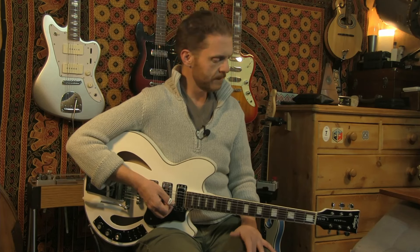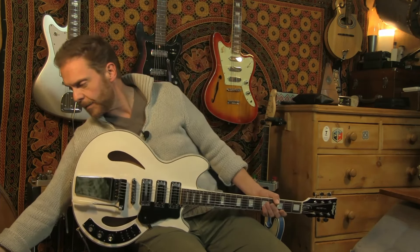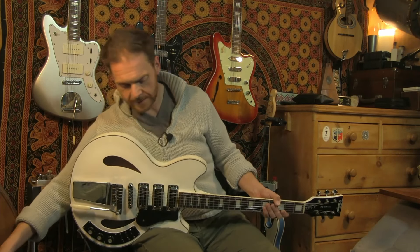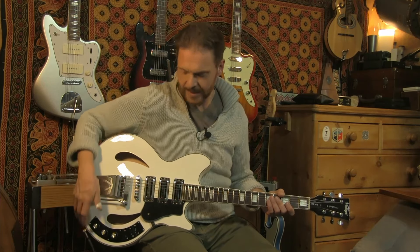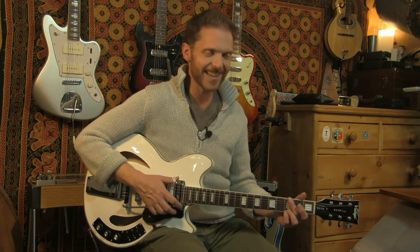All the specs and links are down below. Do click like and subscribe if you'd like more videos. I've had a lot of fun doing these Revo ones. I'm going to put my tremolo on and do a bit of a moody spaghetti Western style outro. Thanks for tuning in.